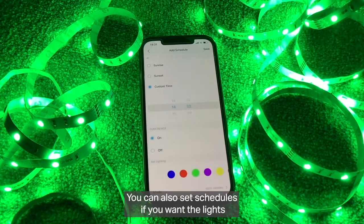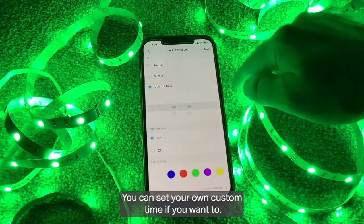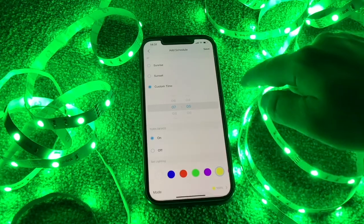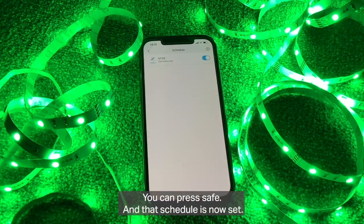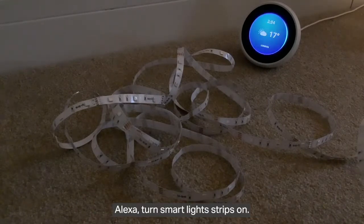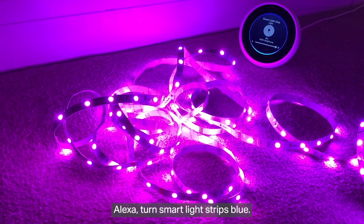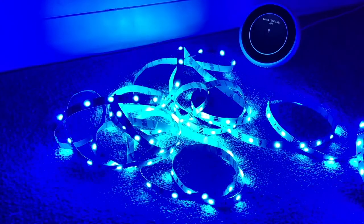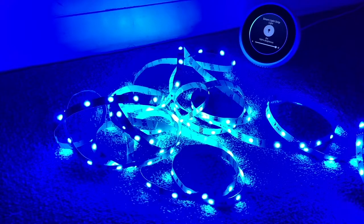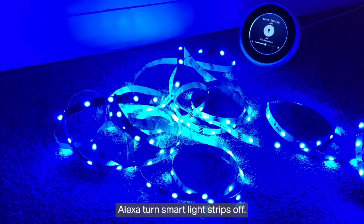You can also set a schedule — if you want the lights to come on at a specific time like sunrise or sunset, or set your own custom time. For example, at 7:05 in the morning with a nice warm yellow, press save and that schedule is set. And if you've got smart speakers, you can say things like: 'Alexa, turn smart light strips on', 'Alexa, turn smart light strips blue', 'Alexa, change brightness of smart light strips to 50', or 'Alexa, turn smart light strips off'.